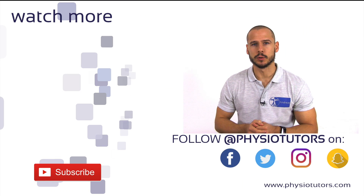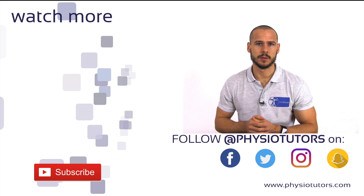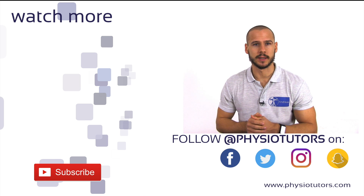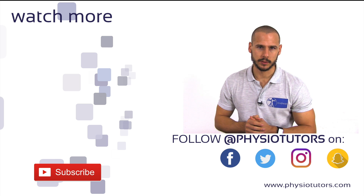This was our video on nutation examination. Make sure to watch more videos on SI joint assessment by clicking next to me, and don't forget to like this video. If you're new here, make sure to subscribe. This was Andreas for Physiotutors.